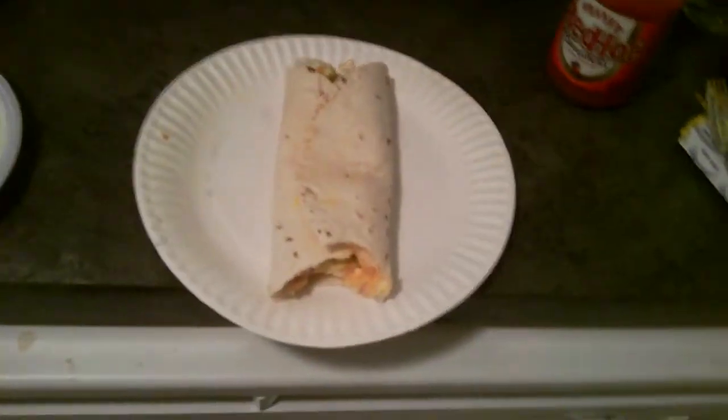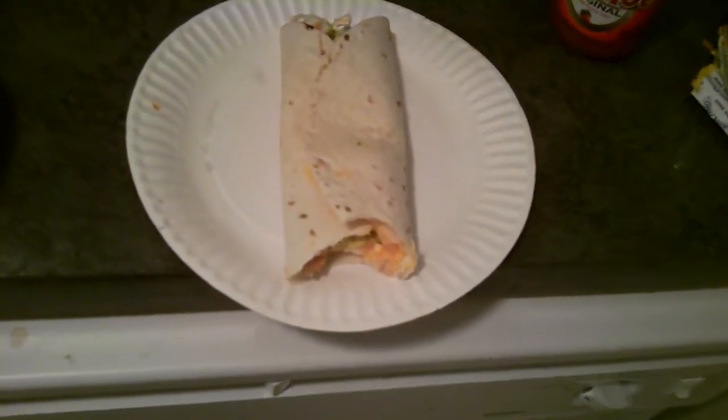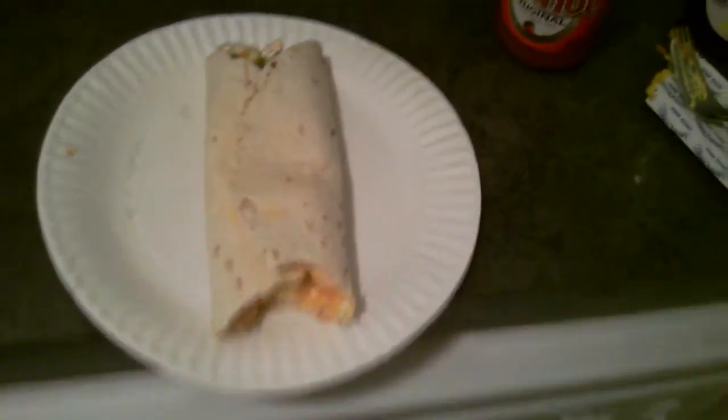It does not taste good, I'm not going to lie. I'm probably going to eat it anyway, though. But yeah, you guys should definitely get Frank's Red Hot. I love it. Okay, bye.